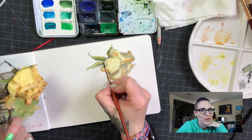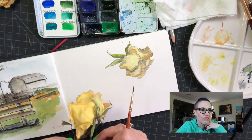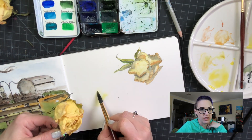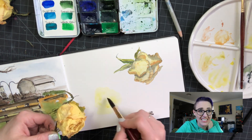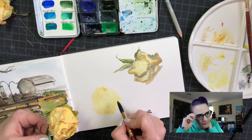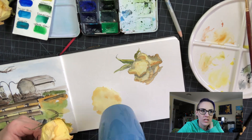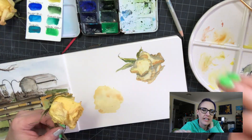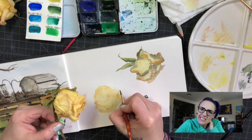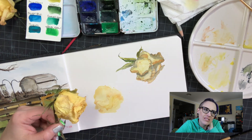I started the first rose by sketching it with pencil and then shading it with watercolors, and I really didn't like the way that turned out at all. So for the second one I just went straight in with the watercolor and started adding the shading like that, but I was still not happy.